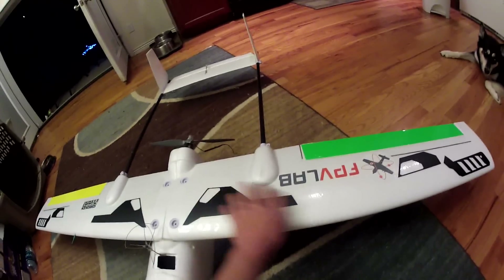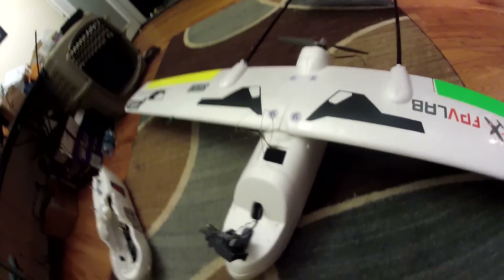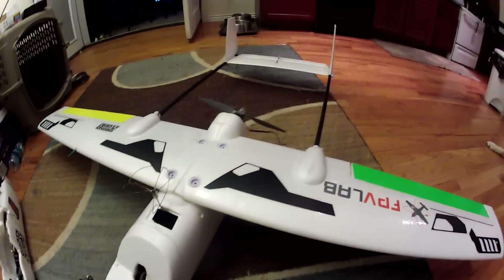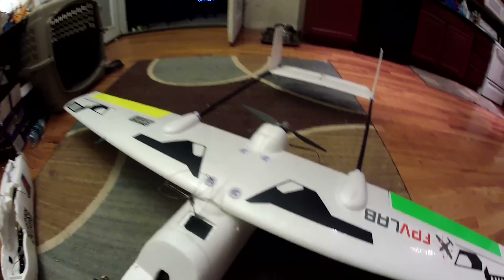It's got tons of power which is good because I want to use this to lift a lot of weight, do some experiments, some payload type things. Let's go inside.